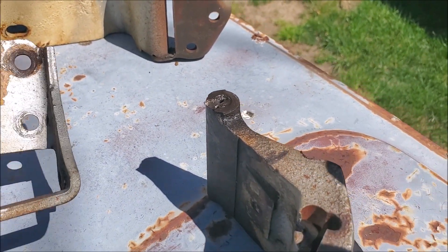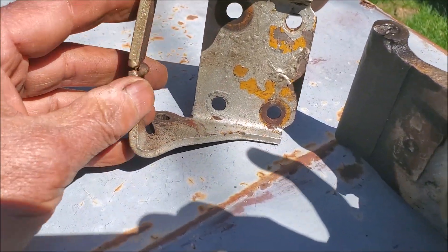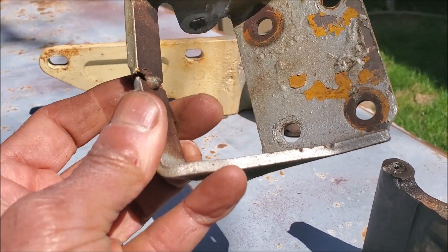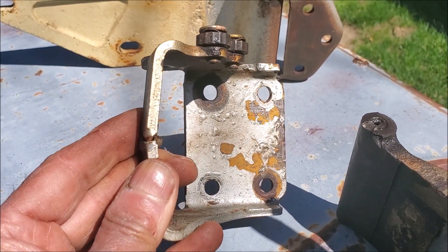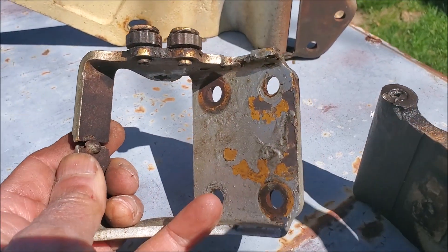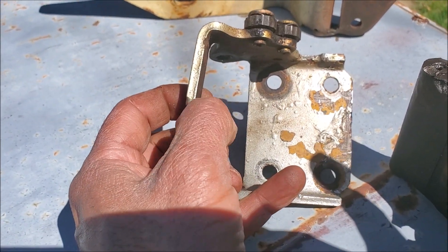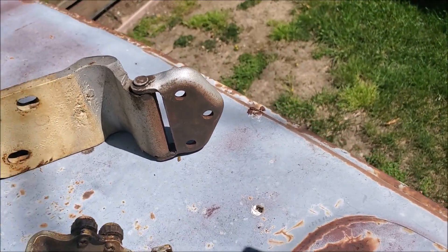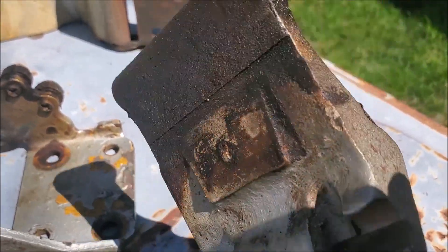This is a top hinge, and if you notice this bit that's unwelded itself — probably somebody had previously welded it — it prevents the door swinging all the way open. Some people put a piece of foam on this side to stop the door swinging out too much. In this case, I think something was added on the back to prevent that.